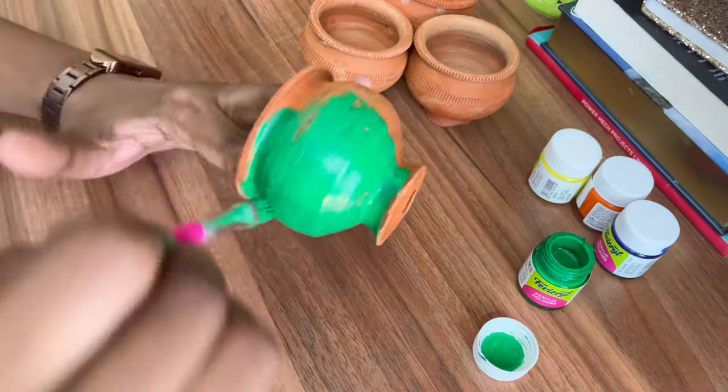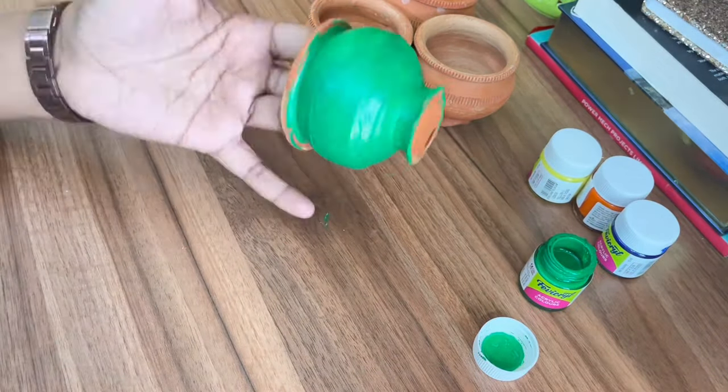You can choose any colors of your choice but make sure that those are bright colors because it looks more beautiful.